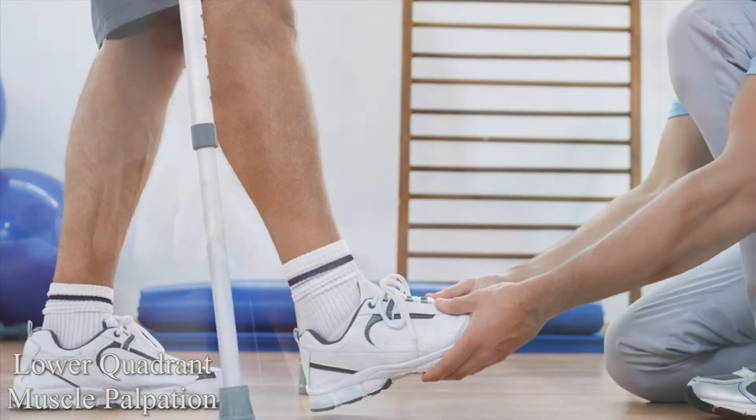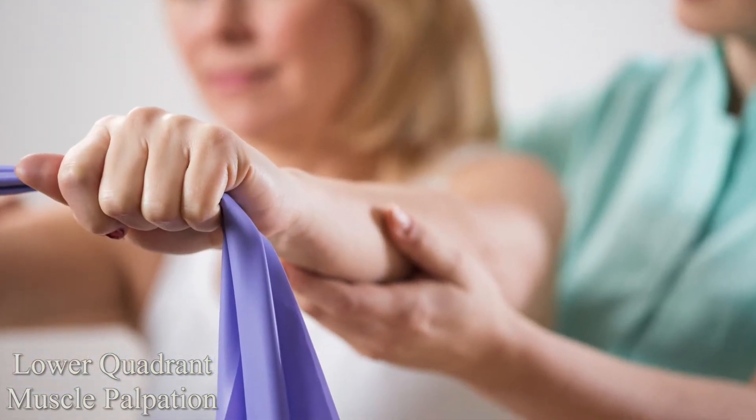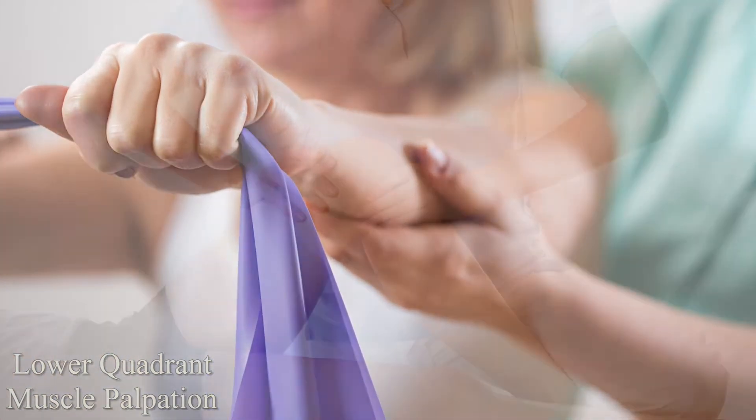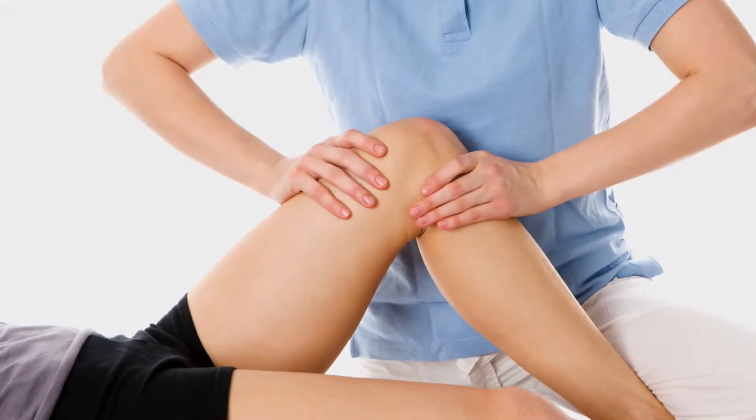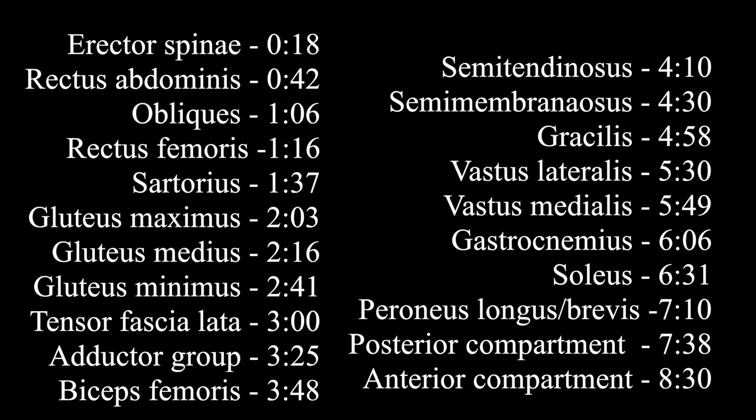The following video demonstrates how to properly perform muscle palpation of the lower quadrant. It's important to remember that when palpating a muscle, it should be contracting. Using the timestamps, feel free to skip to the desired muscle.